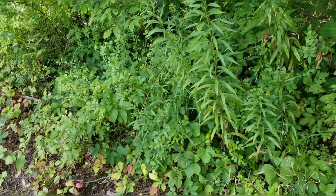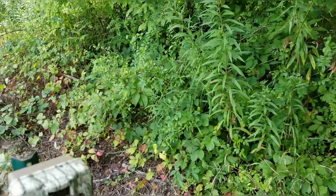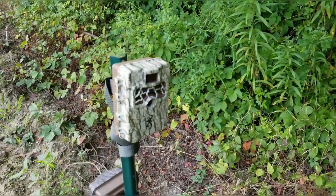You're probably saying: man, you saw a bear and you're back out there? Yeah — let's just say I'm well taken care of right now.